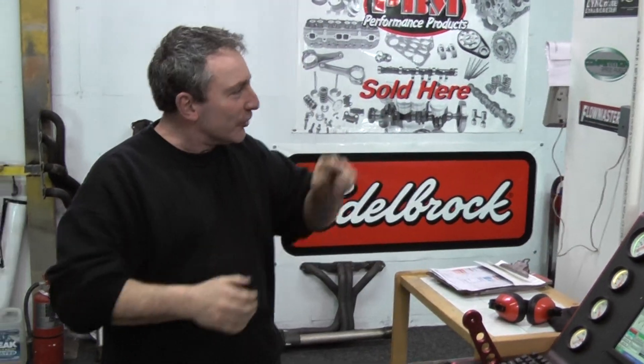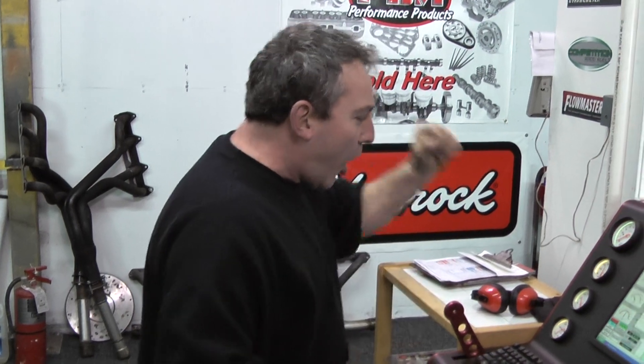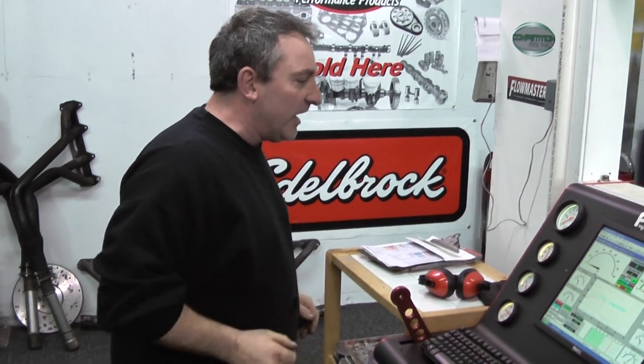500-something horsepower! 363 Stroker — yes, we did it! We did it! I love it! Performance Unlimited — we are the best!